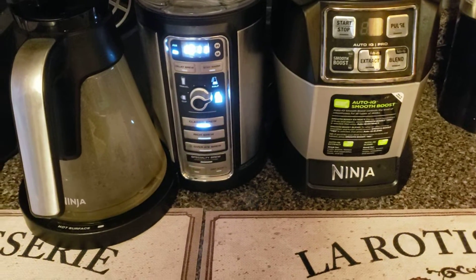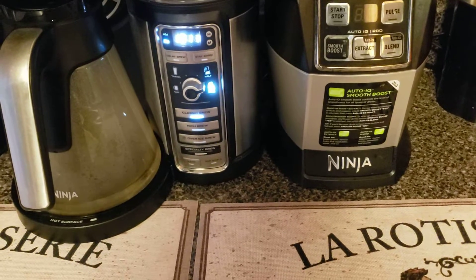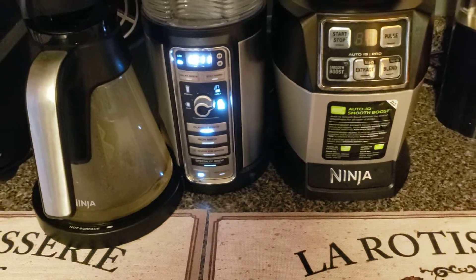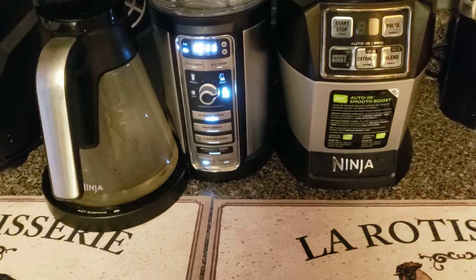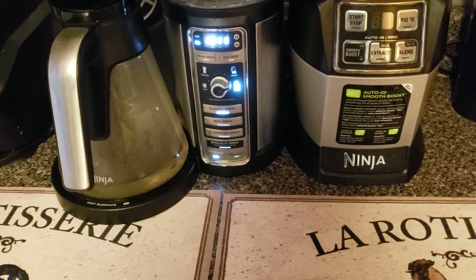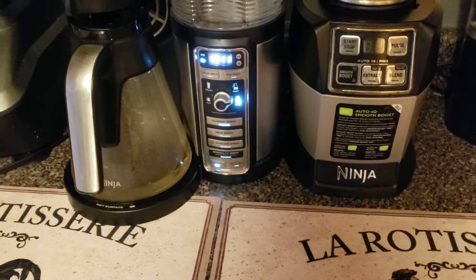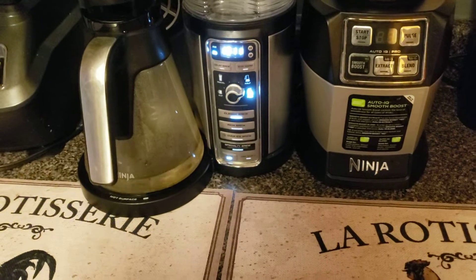If you use it a lot, that light will automatically light up and blink, which tells you it's time to clean it. This was the next question I got — how to clean the Ninja Coffee Bar. My light was not on, but we're going to clean it together. As soon as it's done running this cycle, I will show you what it looks like.